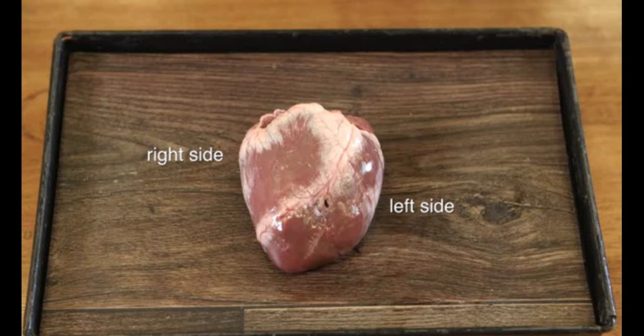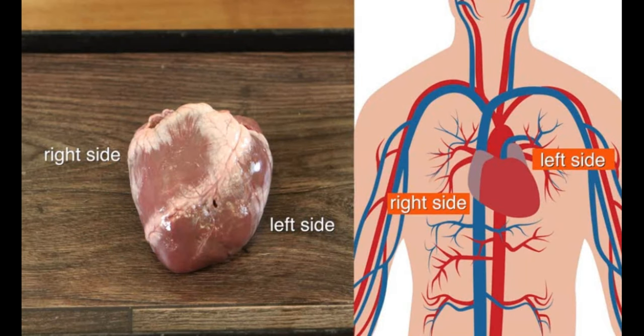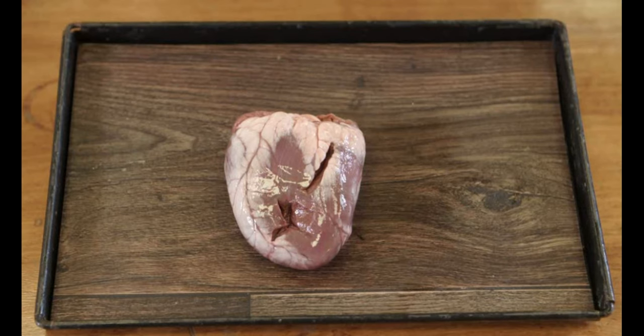This is the front facing view of the heart. This is how it sits in the body if you are facing the person whose heart it is. This is the back of the heart.